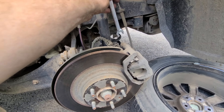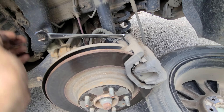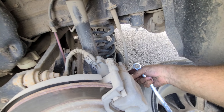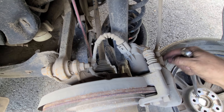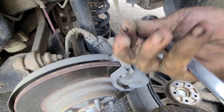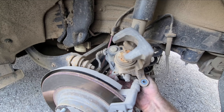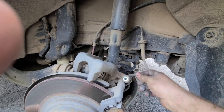We're up on the jack stand, wheel's off. We're going to take this caliper bolt off — it's a 14mm. This is your electronic brake caliper. There's a little motor that spins a piston inside the piston, so there's no traditional parking brake here. Bolts come out, use a big screwdriver to pry the caliper out. Make sure it's secure so it's not pulling on the brake hose.